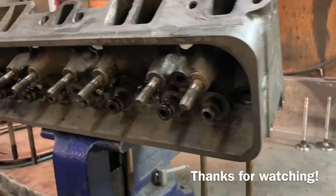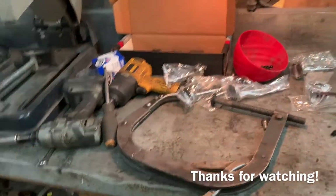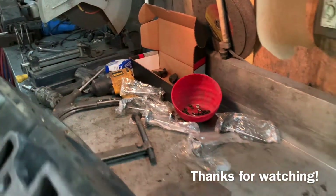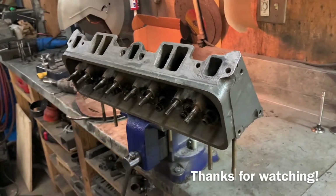Just went to put the valves in and realized I don't have the seals — they're not here, I have no idea where they are. So I guess there will be a part three. Thanks for watching everybody, have a good night.